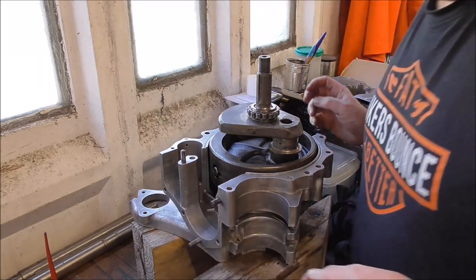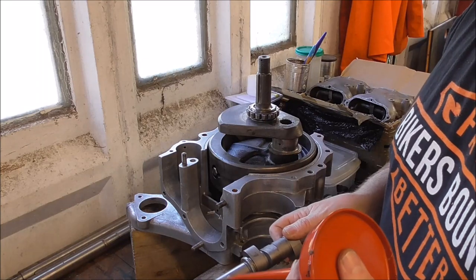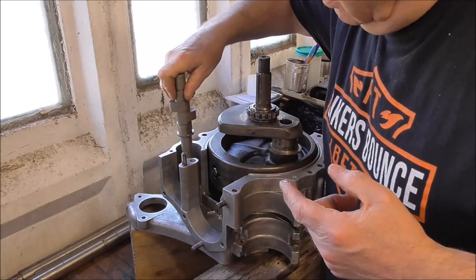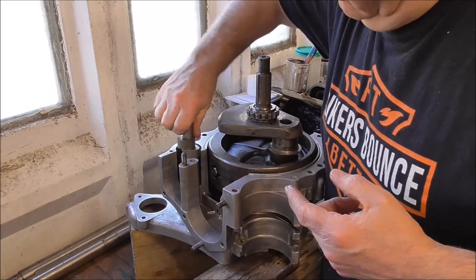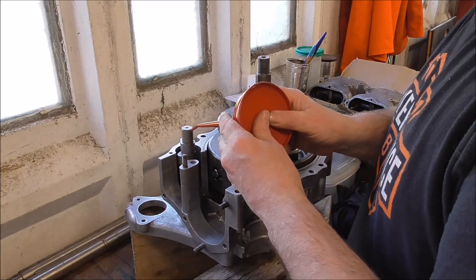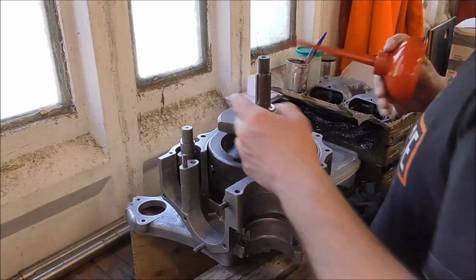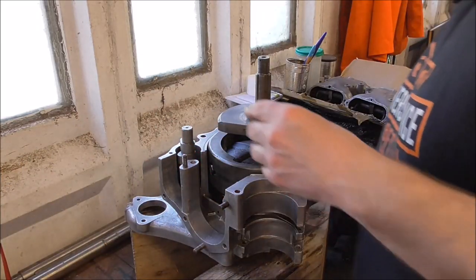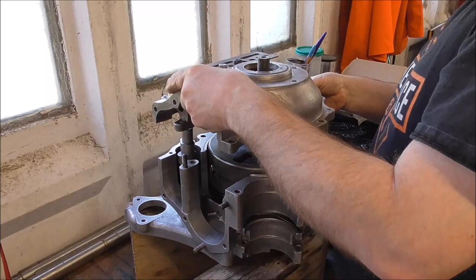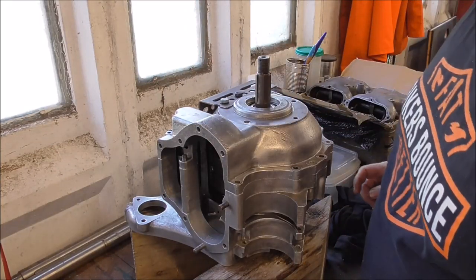I'll just nip out the camshaft — might as well pop that in while I'm doing it — and we'll put a bit of oil on that as well. This is only a dry run — obviously got no con rods on or anything. I'll put oil all around the bearing, drop the drive side case on, and get this buttoned up again.